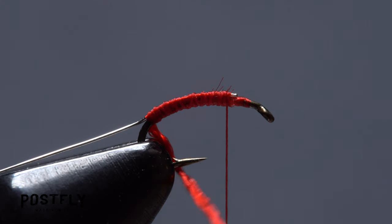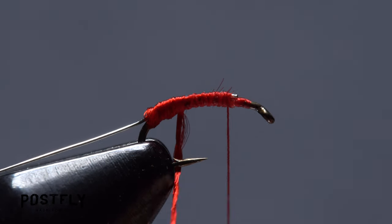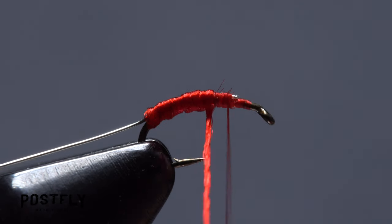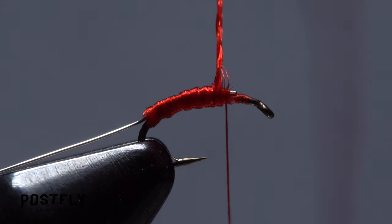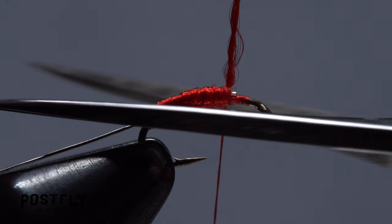Get hold of the floss and start making touching to slightly overlapping wraps with it up the hook shank. If you overlap the wraps a little more as you go, you can add a bit of taper to the body of the fly. When you reach your tying thread, use it to firmly anchor the floss, then snip the excess off close.